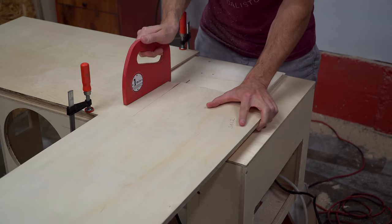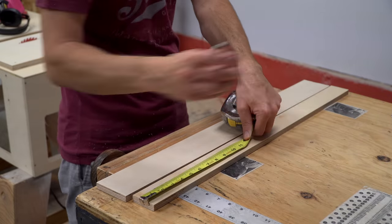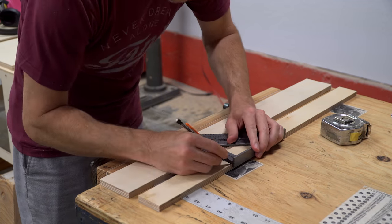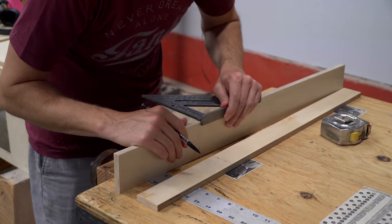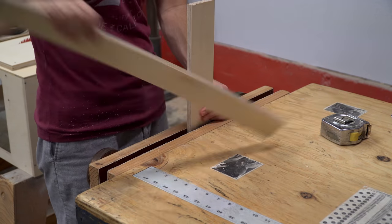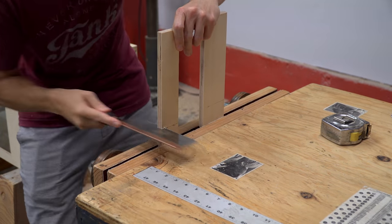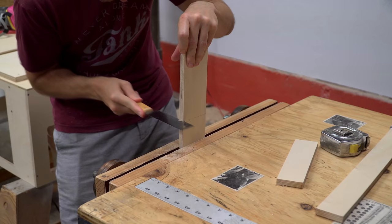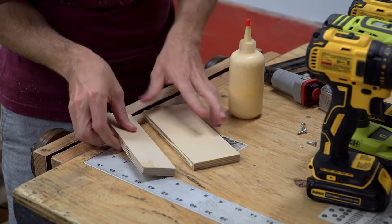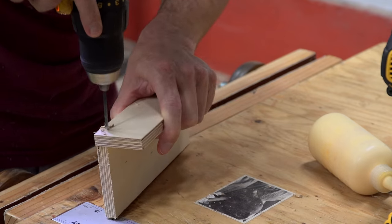I then made these components which I used to create the angle-adjustable head of the miter gauge. Since I did not already have a miter gauge, I just cut these to length by hand. Cutting to length by hand is fine since the quality of the length cut won't affect how the miter gauge performs.